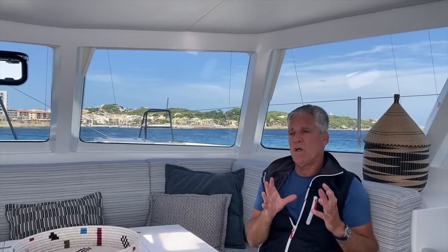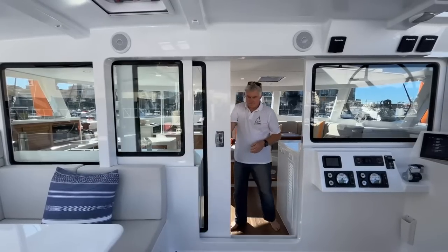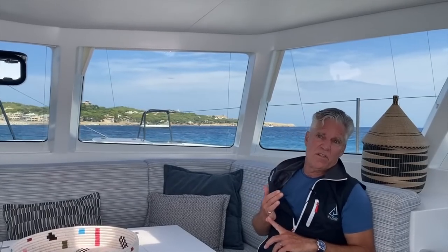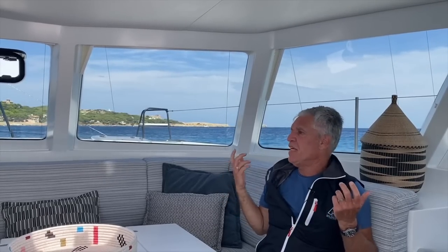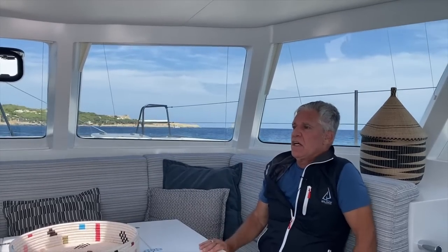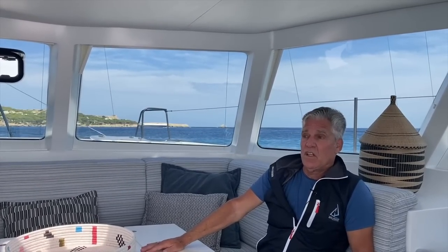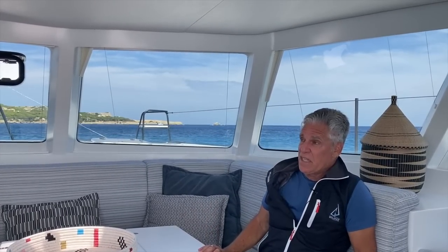One example of that trade-off is the laminated glass windows in the salon and sliding doors. Laminated glass windows have huge advantages — they offer great visibility, they're tinted, they bring in less UV, and in my experience they don't warp or craze. You don't have to replace them every eight to ten years as you do with Lexan windows. Lexan windows get scratched, yellow, and discolor. Having sold many used catamarans, I find that Lexan windows create a lot of problems and leakage inside boats.